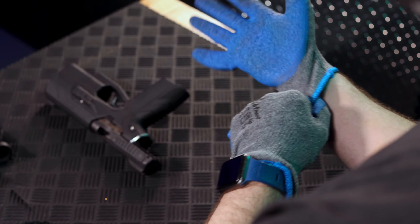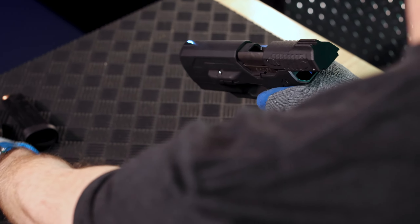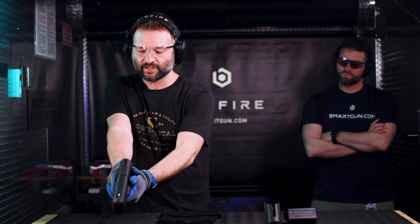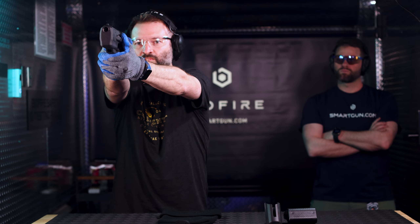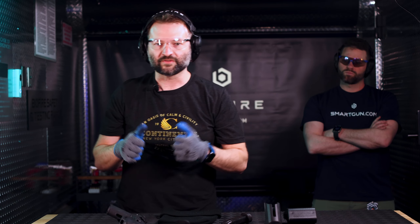First, we're gonna demonstrate that the gun can still fire even if I can't use my fingerprint. All of my fingers are covered, and I want to demonstrate that even with my fingers obscured, the gun will still shoot. I'm gonna come up on target here and show that I can still send some rounds down range. Cool, all right, so that works.